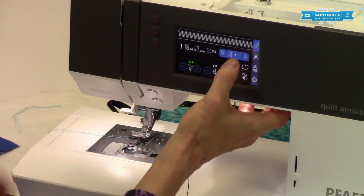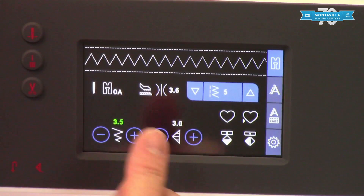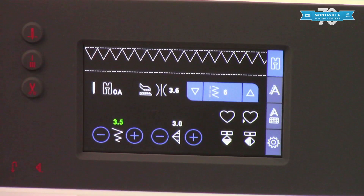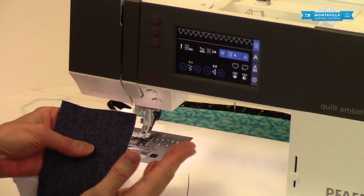Let's look at the difference between stitch five and stitch six. When you're in zigzag number five and you widen or narrow that stitch, it widens and narrows from the center outwards. Stitch six, on the other hand, widens and narrows from the right towards the left. This is a really good one if you're overcasting the edge of some denim and you want to take a bigger bite into the fabric without having to lift up your presser foot and move your fabric over — just use number six to make your zigzag a little bit wider.